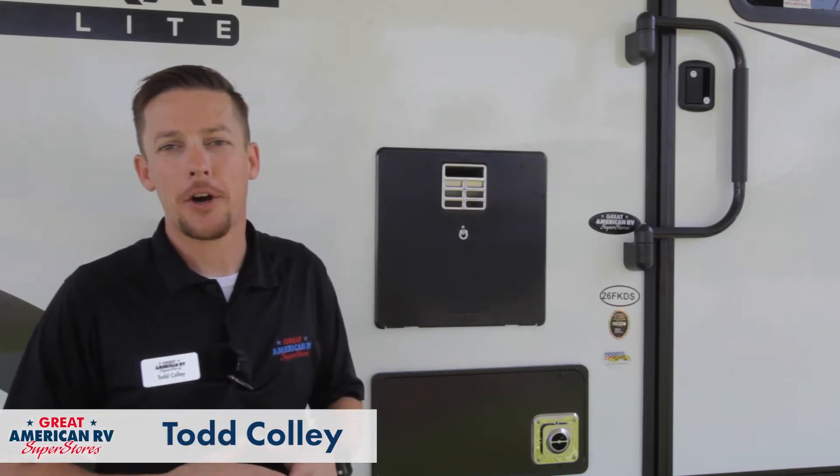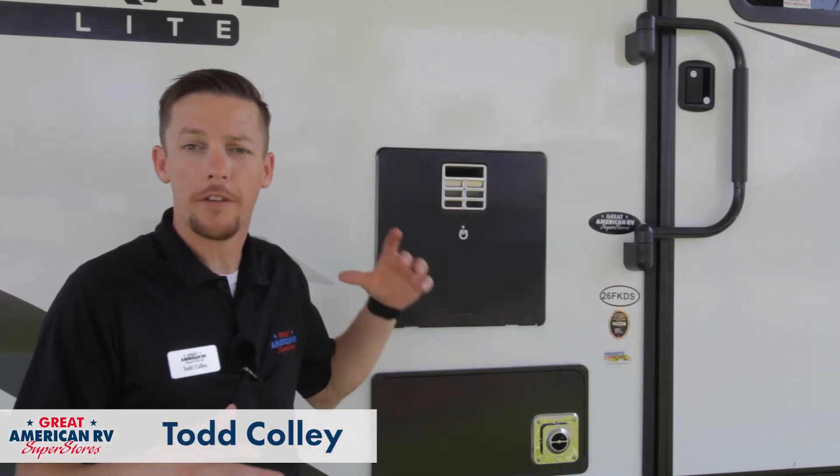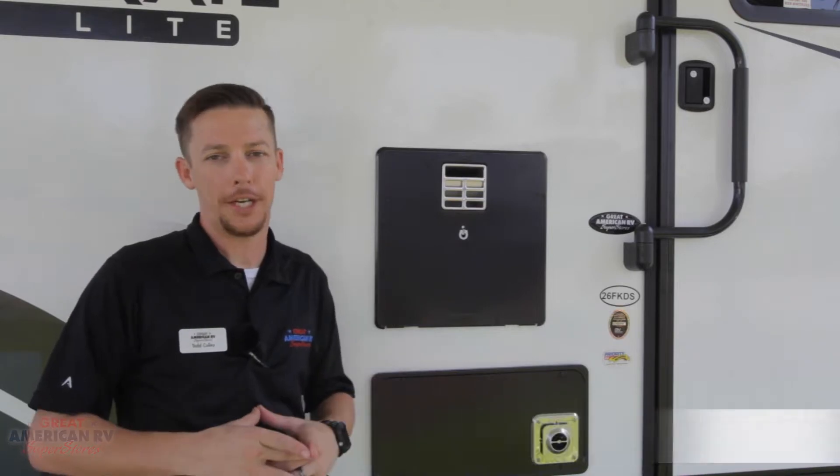Hey happy campers, Todd here at Great American RV Superstores and today we're going over the operation of a Dometic water heater.